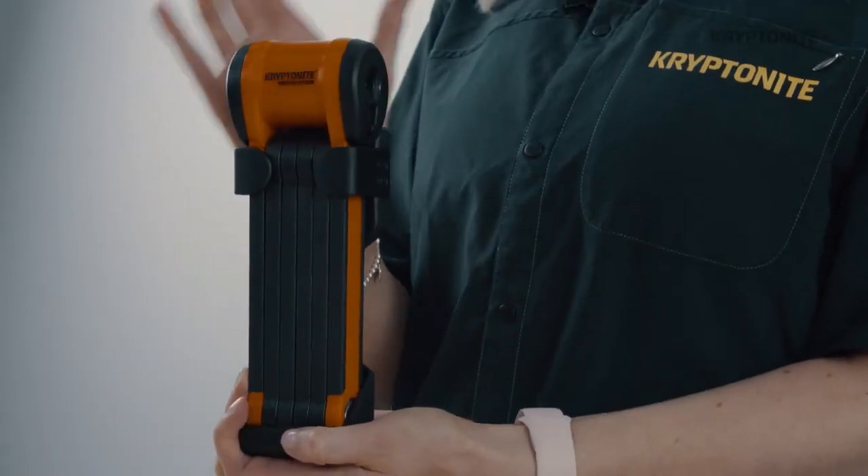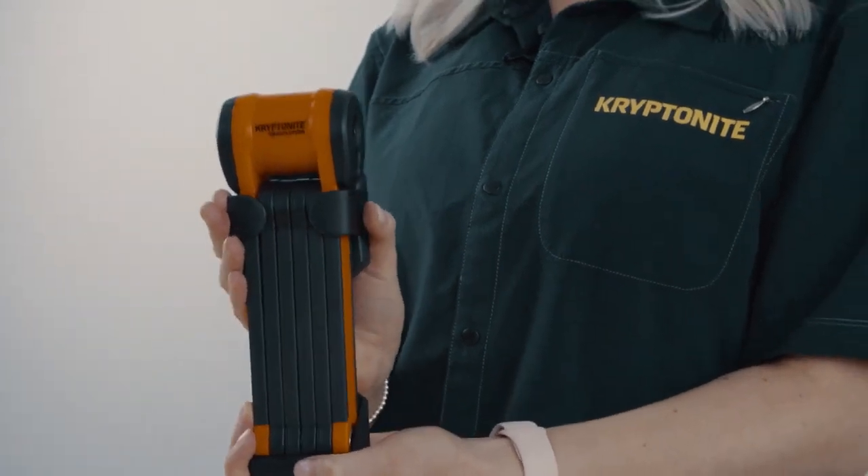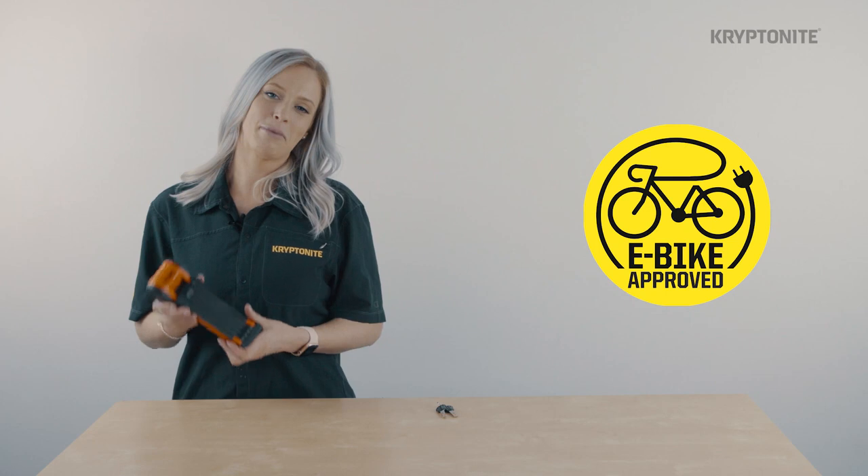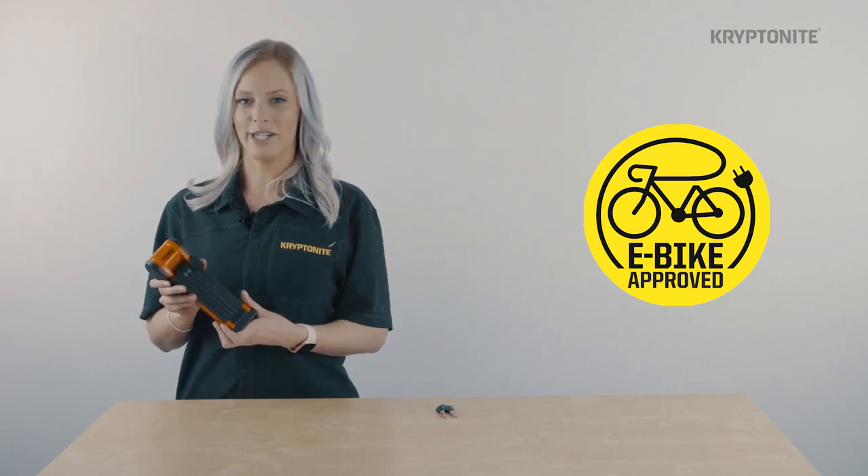Hi, I'm Kristen and today I'm going to be talking about the Evolution 790 folding lock. The 790 is the first high-security folding lock in the Kryptonite range and is the latest addition to the Evolution family. A perfect lock for avid commuters and e-bike users.